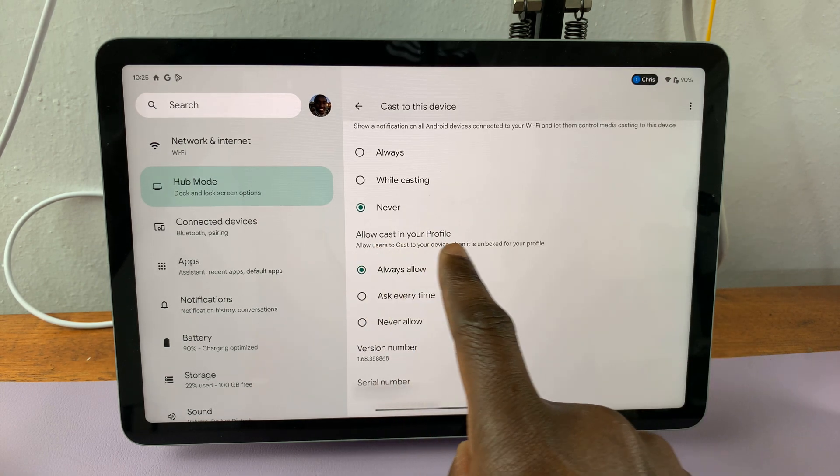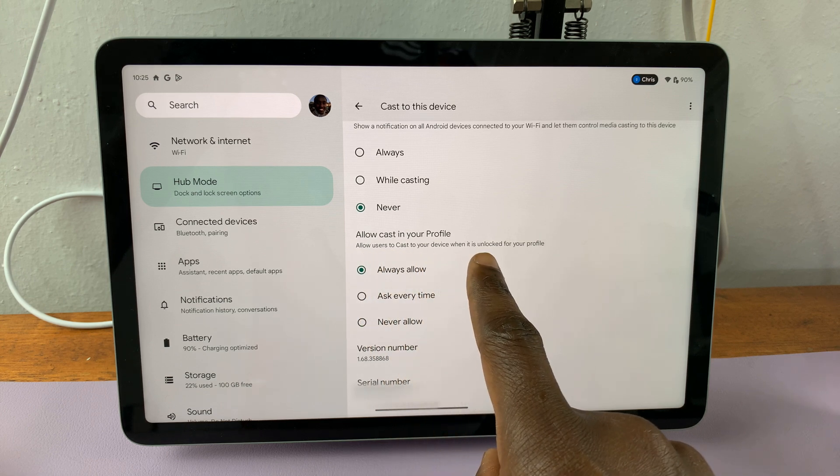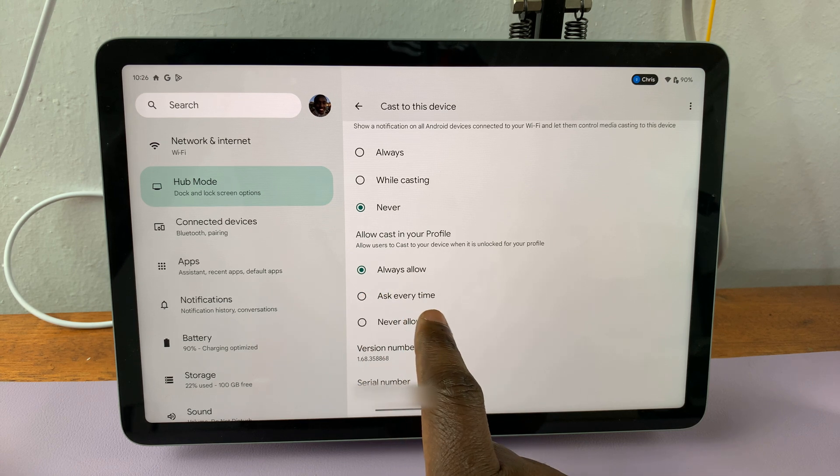Under this option, Allow Cast in your profile, it says: allow users to cast to your device when it is unlocked for your profile. You have the option to Always Allow, which is the one that is currently set.